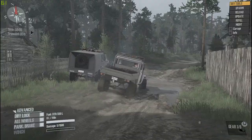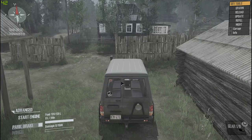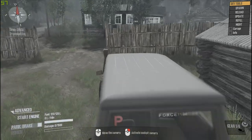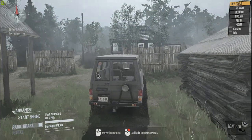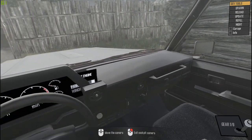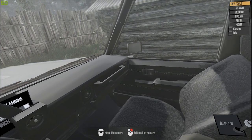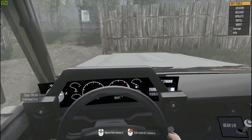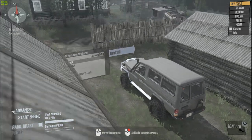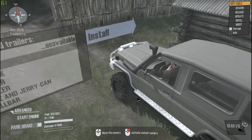We're gonna turn this one off and pull the other one around. This is the Troopy - it's a Toyota Land Cruiser, but instead of just a bed it's got a troop carrier setup with seats in the back. The interior on these is excellent; the seats actually look like the cloth seats you'd find in a real one. It's got a pretty detailed interior and the gauges, obviously, aren't real gauges.